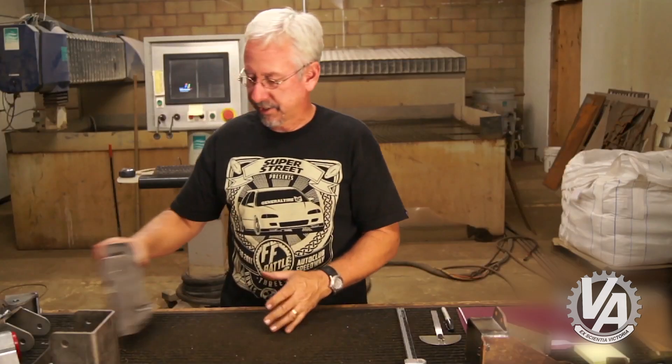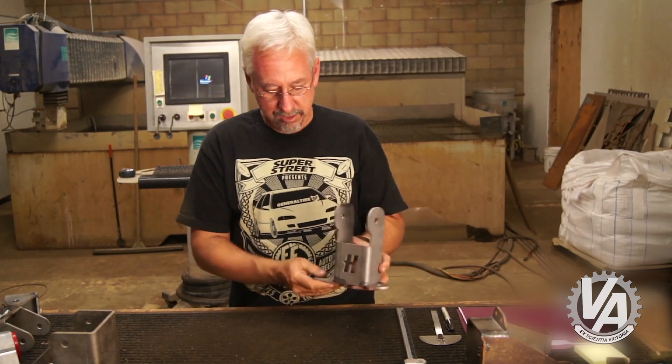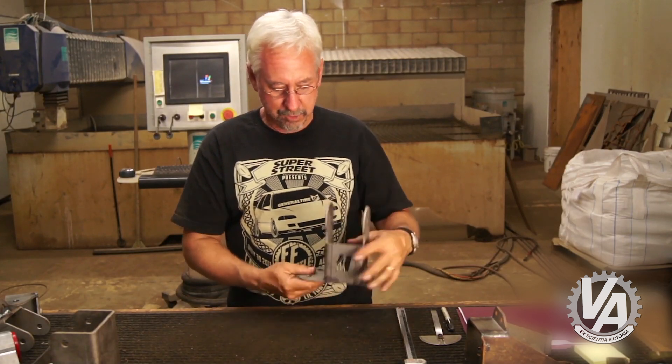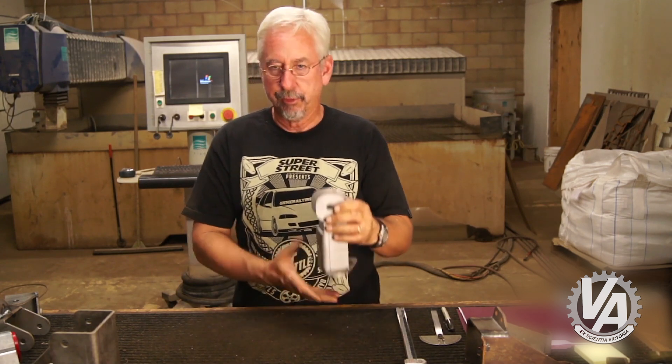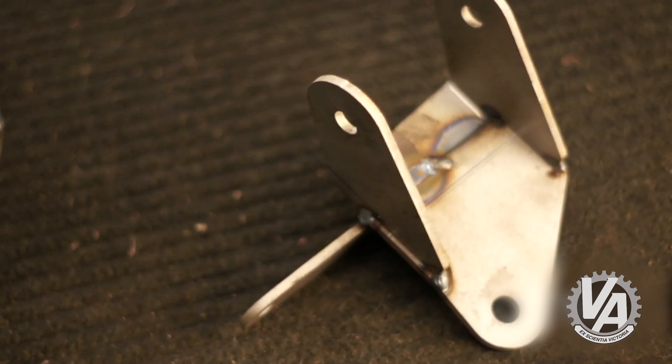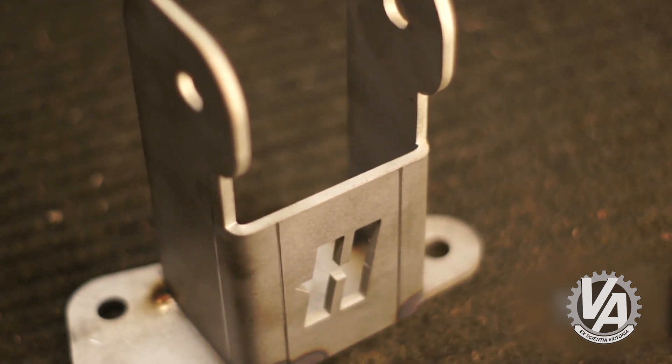The final mounts look like this. This is the passenger side mount — it bolts onto the frame rail. The only difference between this and the real one is there will be a brace that comes forward, which will just help it be rigid when it's bolted down. The other one is the driver's side. The next thing I'm going to do is go ahead and try these in the car and see how everything lines up.